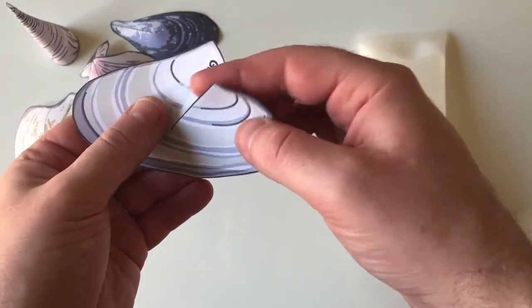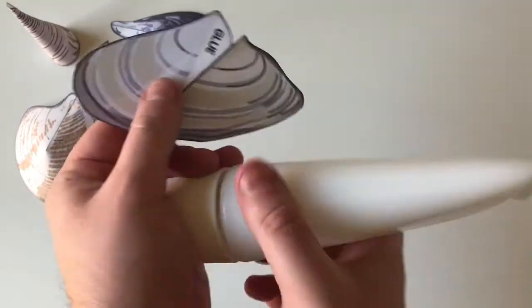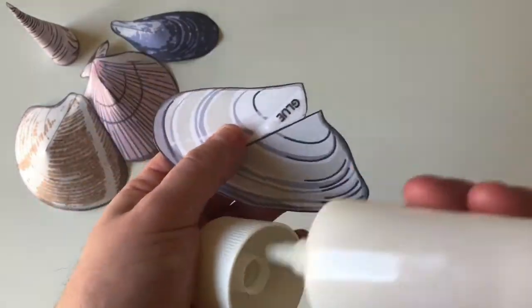For these shell paper models, take care to cut all the way along the black line. Then when you glue the tab, you get the very best shell shape.